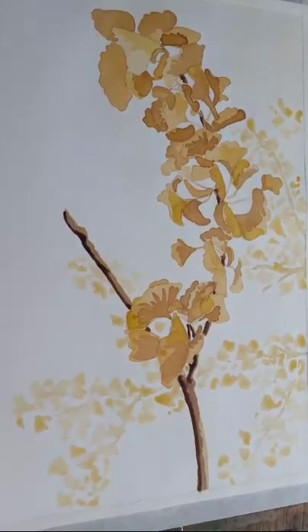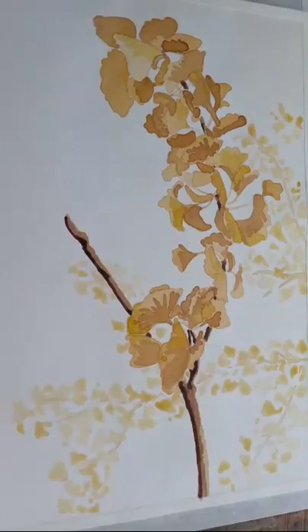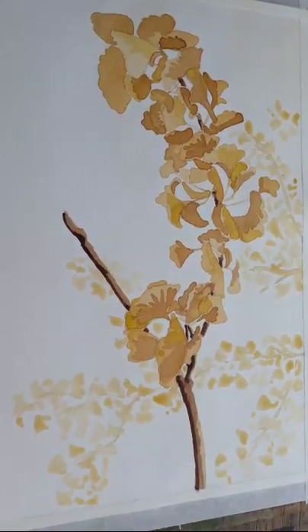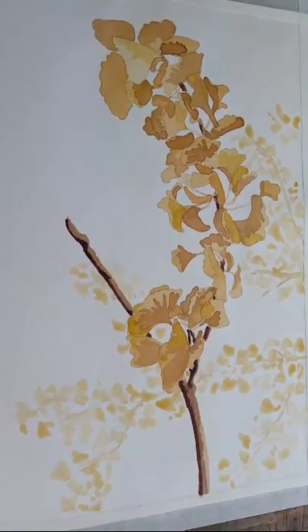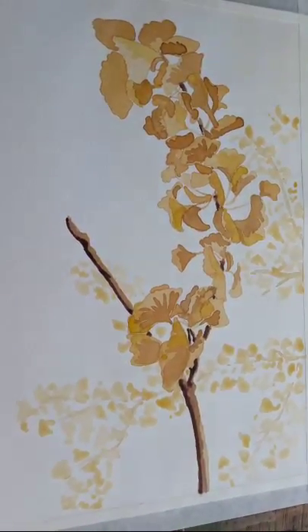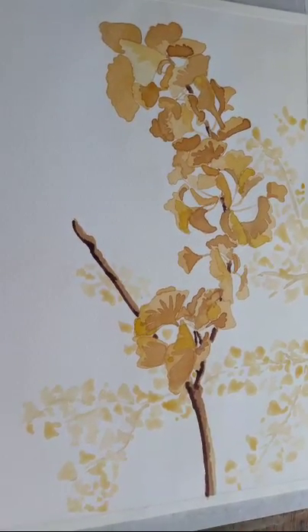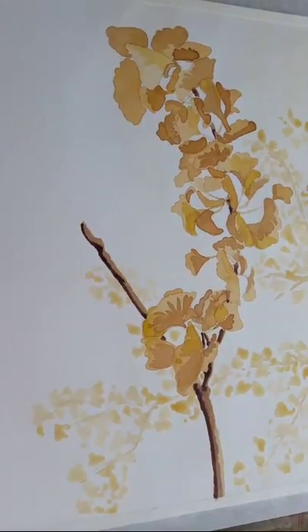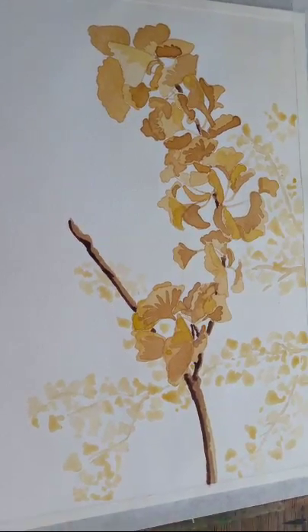I just wanted to talk through what I've been doing this morning in my class. On a Wednesday morning I have quite a few ladies come and we do different things every week. This week we were just talking a little bit about Japanese art. I wanted to do something inspired by the cherry blossom paintings that you see — very simple paintings, usually with natural forms, branches, trees, leaves, sometimes birds and things like that.